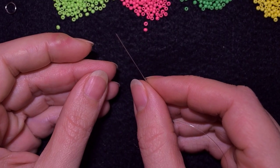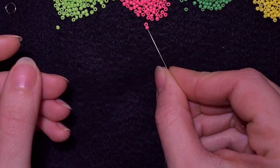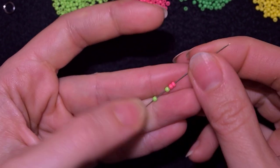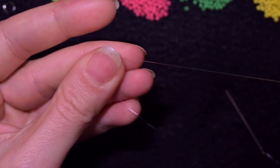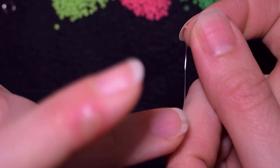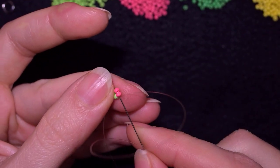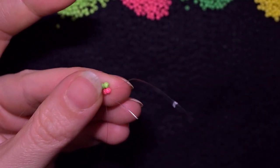Now what I want to do is pick up two green beads and two pink beads. I'm going to slide those down and make a knot — I make a loop, go twice through the loop I've made, and pull. Now I want to exit through these two pink beads in this direction.